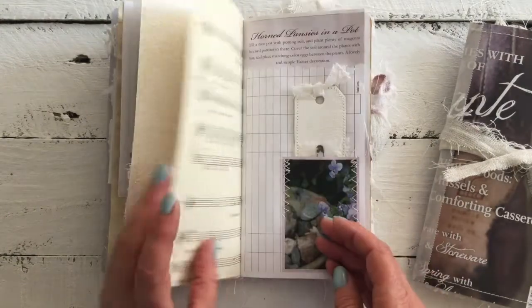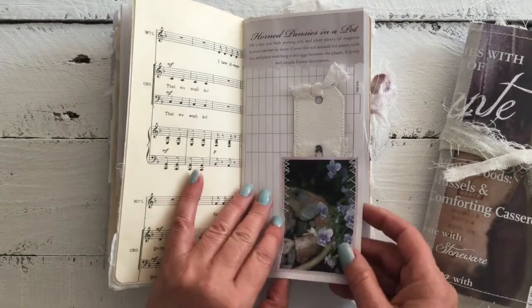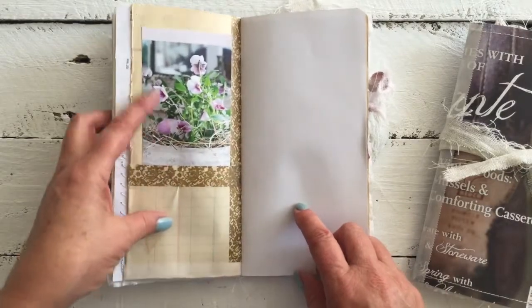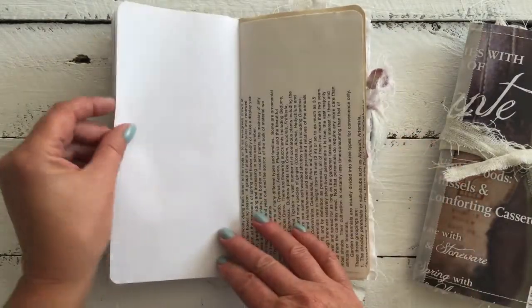Image from the magazine, music paper, a little pocket with some stitching, a little tag popping out of it. Ledger paper with a little pocket, some more of the images from the magazine, journaling page.